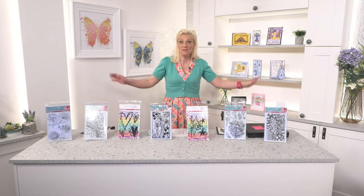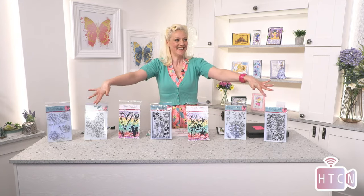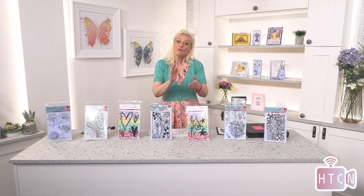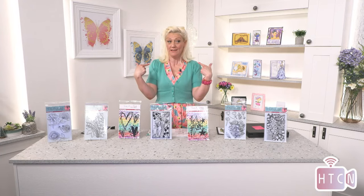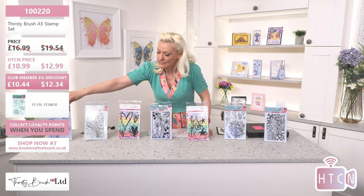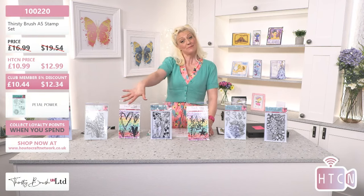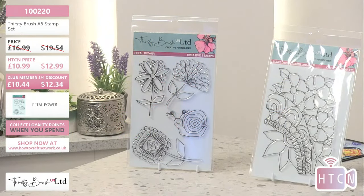Hi friends! I've taken over - this is Thirsty Brush, Emma's in the house. Remember, if you're not a subscriber please subscribe so you can be up to date with all of our incredible videos. Remember to go back and have a look at our shows from earlier. So let's start - what we've got today is the most beautiful array of stamps and dies from Thirsty Brush, and Emma has oodles of things to share with you.